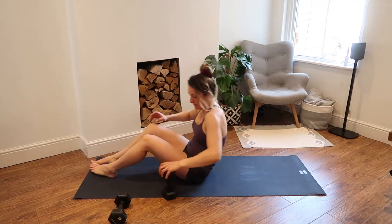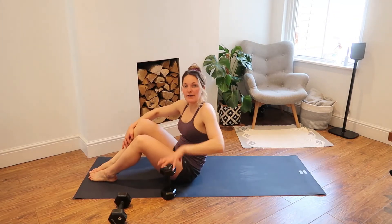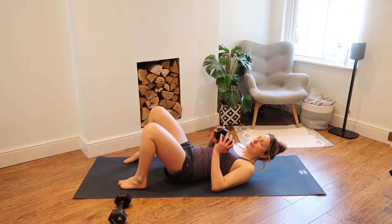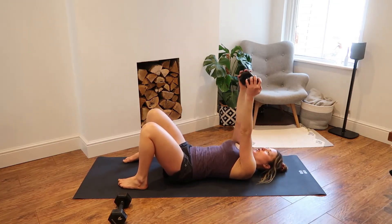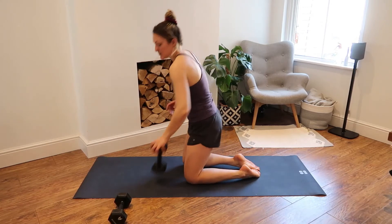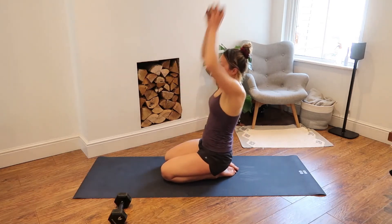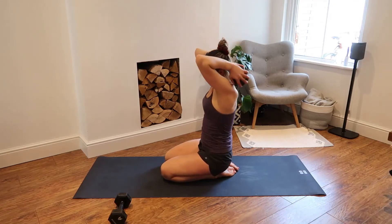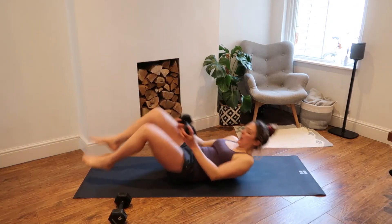Bring yourself into a skull crusher or tricep extension. I'm going to show you both, because the skull crusher might be quite easy if you don't have a heavy enough weight, despite the name. Option one: on your back, bend your elbows and bring the weight towards your forehead — you should feel this in the backs of your upper arms, your triceps. Option two is more challenging on both the triceps and shoulders: weight goes overhead in a high kneeling position, squeeze your abs, bend your elbows, then lift up towards the sky. Options are endless — you take that option, I'm going to go skull crusher. We are going for 15 reps.